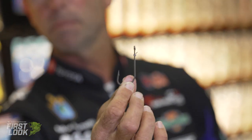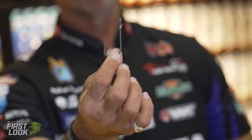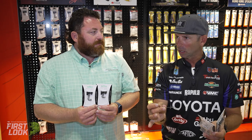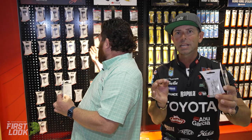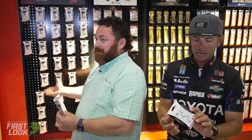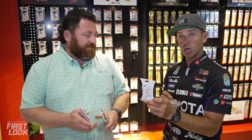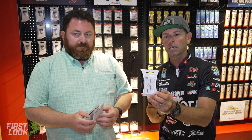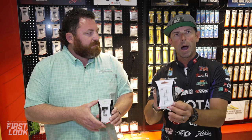On a lot of these hooks, we're using little fluoro keeper systems — you remember these from the Neko hooks. We've got them on the flipping hook. This is really going to lock your plastic in place so it doesn't slide down. It's available in every style: wide gap, EWG, Neko, Finesse Neko, Dropshot, Flipping. And last but not least, the Redline treble — I'm not fishing a hard bait, jerkbait, topwater, or crankbait without that Redline treble now. It's a hybrid between an EWG and a standard round bend. Very, very cool hybrid style.